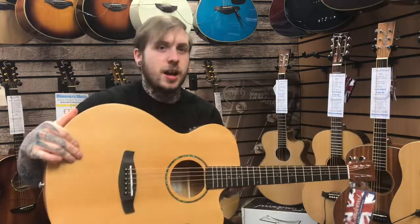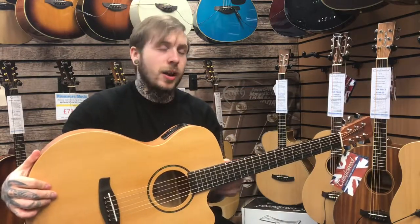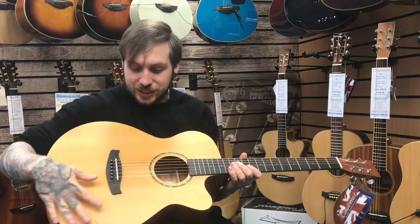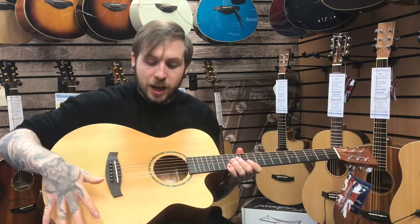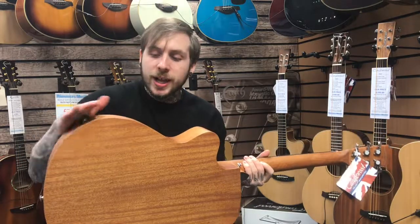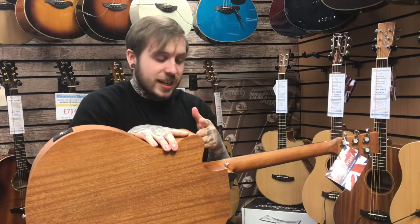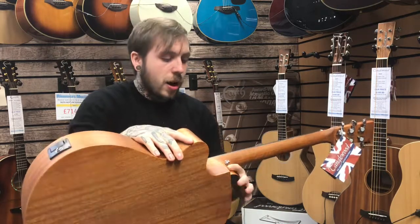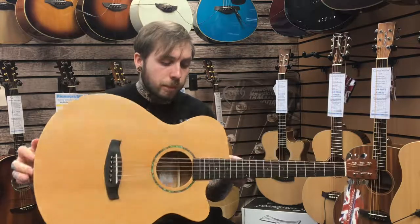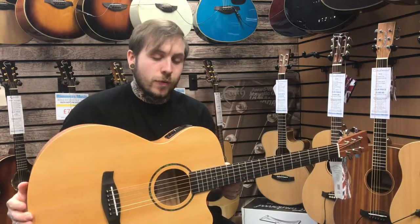So the top is cedar, a little bit different than mahogany, a little bit different than spruce. But yeah, I really like the sound of cedar. It kind of looks really nice in a slightly more kind of sun-dripped tone than a spruce top. It's got mahogany back and sides, mahogany neck, and then it's got an eboncore fingerboard, which is kind of similar to ebony, but basically it can be put on more affordable guitars.